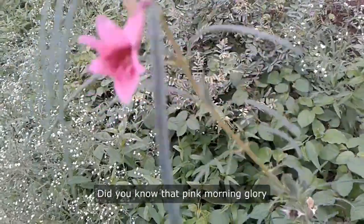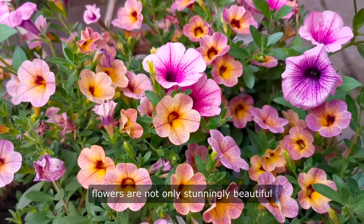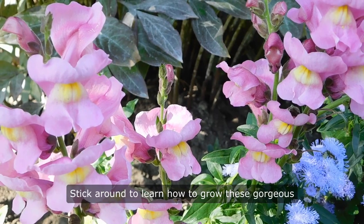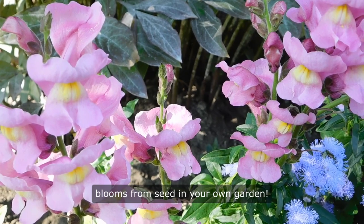Hey there, plant lovers. Did you know that pink morning glory flowers are not only stunningly beautiful, but also incredibly unique? Stick around to learn how to grow these gorgeous blooms from seed in your own garden.